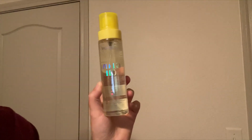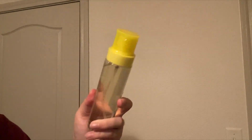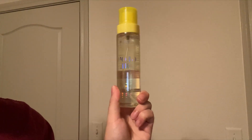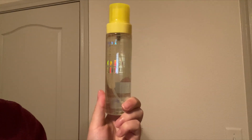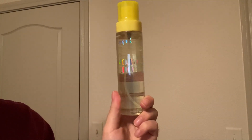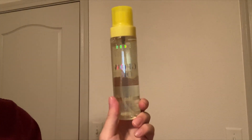Hey guys, so today I'm going to be reviewing this SPF 50 Glow Oil from Supergoop. So let's get into it. This is a really great sunscreen oil that you can spray on your body, and it definitely helps to lock in moisture, acting as a moisturizer while also acting as a sunscreen.